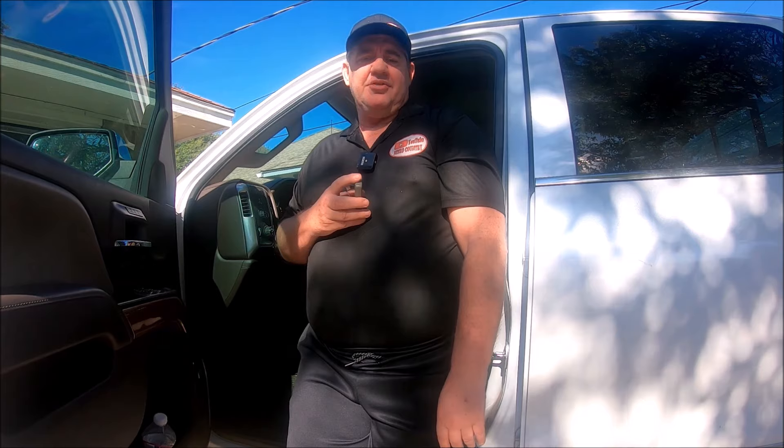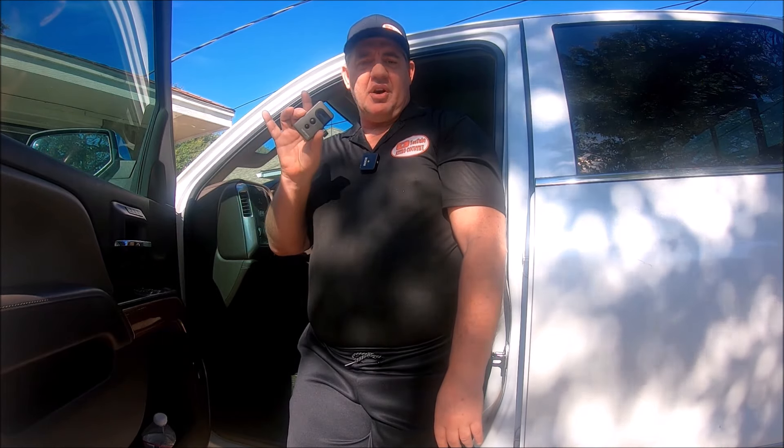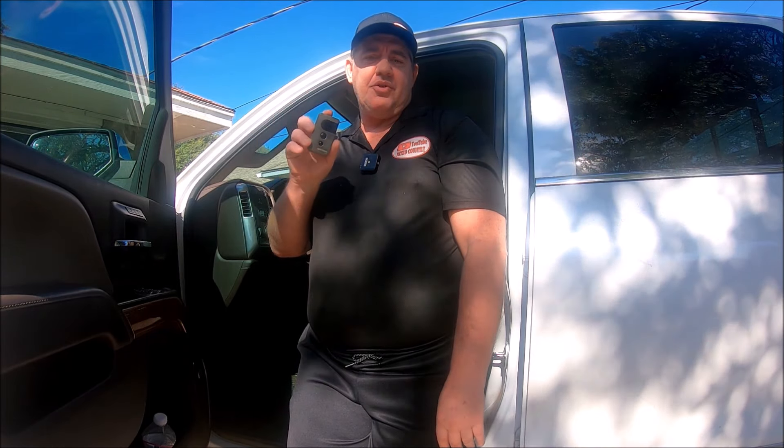Hey guys, today I'm going to quickly show you how to program the garage door opener on a 2025 Chevrolet Silverado. The method I'm about to show you is the most common method and you use your little handheld remote that comes with your garage door opener.